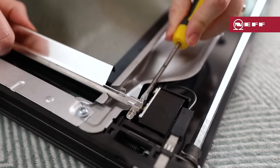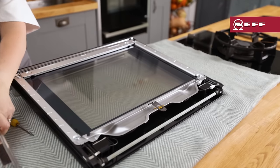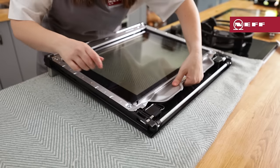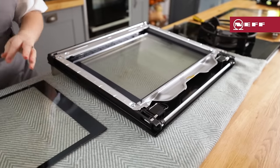Hold the reflector and carefully lift it upwards and out, then remove the second reflector in the same way as the first. Push the intermediate panel downwards whilst carefully lifting the holder tab until it can be pulled out. Lift the first and second intermediate panels from below and move them up and out.